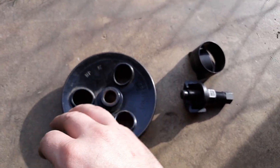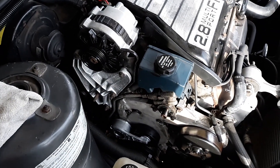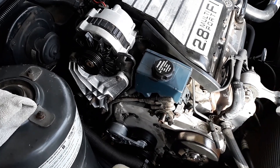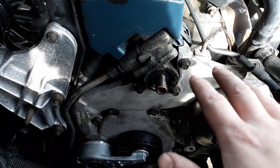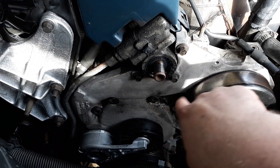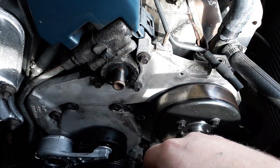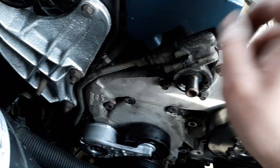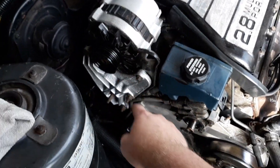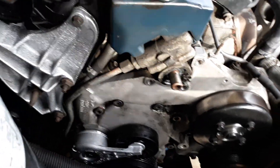If you're going the junkyard route, you may find one for around $25. You don't actually have to remove the pulley to get the pump off — the three 10-millimeter bolts are accessible through the holes in the pulley; just turn the pulley until they line up. However, if the lines don't clear because they run down through there, the alternator and bracket have to come off.